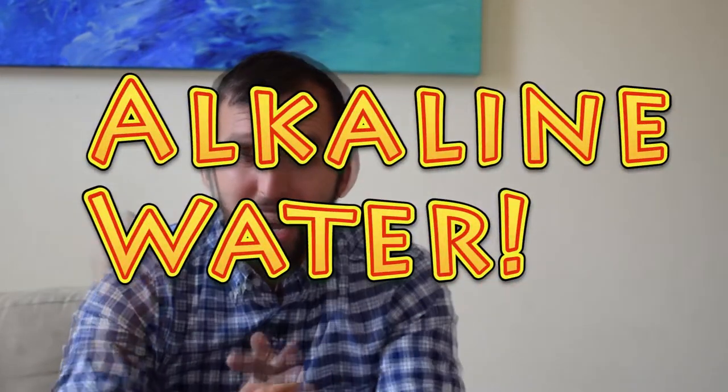Hello everybody. My friends over at Tapscore have asked me to make a video that explains what's so special about alkaline water. So today we are going to make our very own alkaline water, and we're going to find out if it cures cancer or if it's just water.